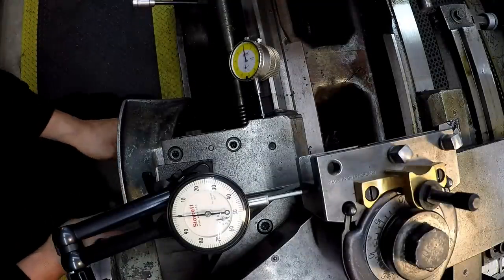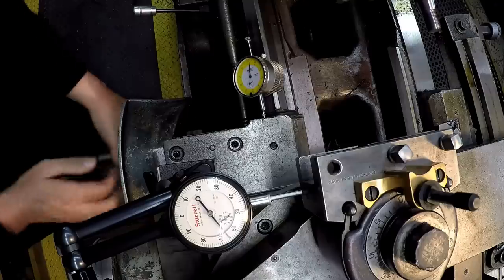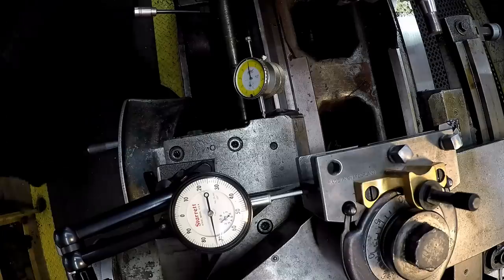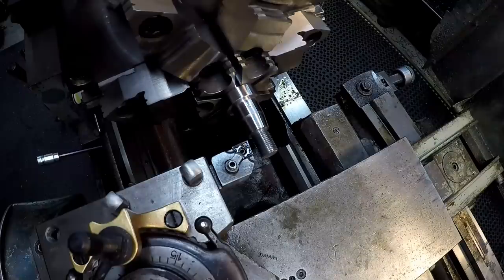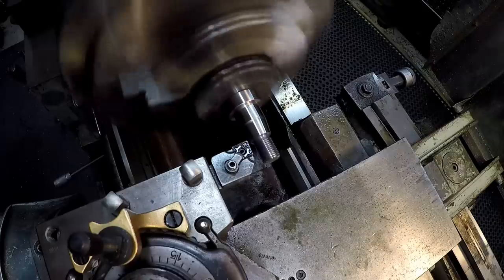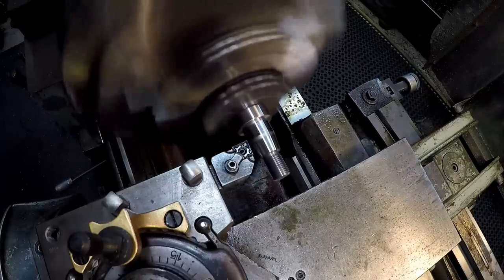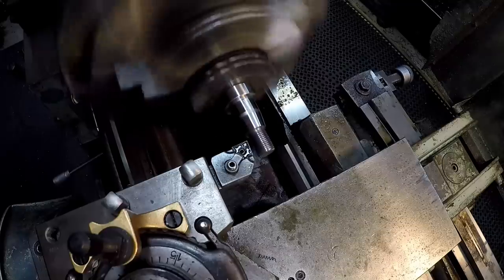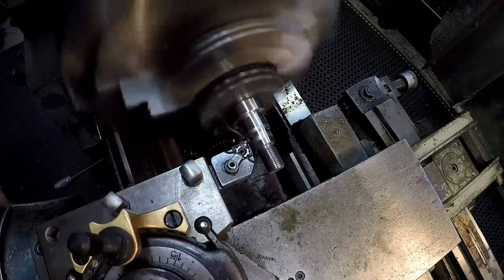All right, reset. There's 72 and a half on the dial, so now we should be right. All right, let's get back to it — we should have our taper ready to go now. Just using the compound to manually feed it in a little.